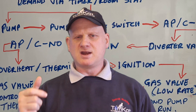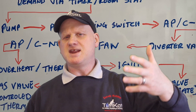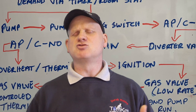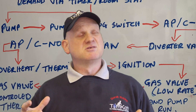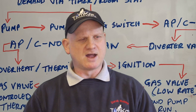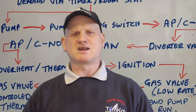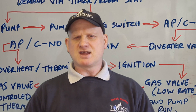With the fan running and the pump running, what it does then is get rid of any unburnt gas out of the combustion chamber. It also has the pump running to get rid of any residual heat out of the heat exchanger so it's not wasting heat and also doesn't get any thermal shock when it fires up. So that's the sequence of operation for when it goes into central heating mode.